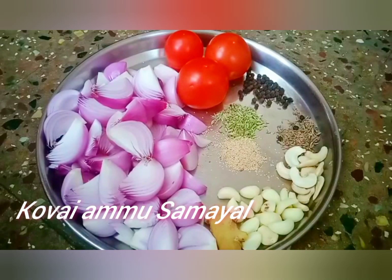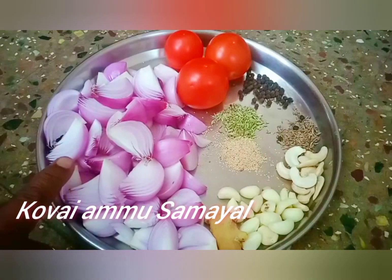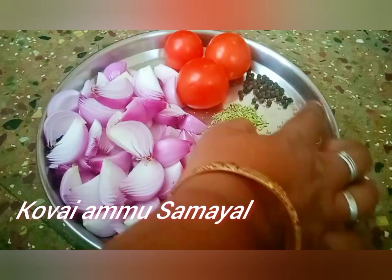I will cut it in medium size, in a small bowl. I will add 1 spoon.